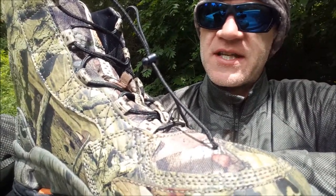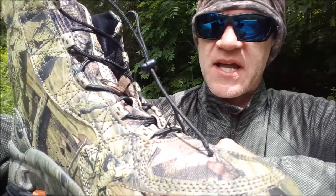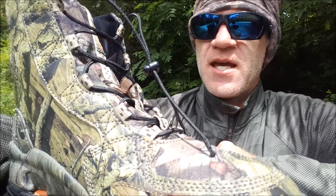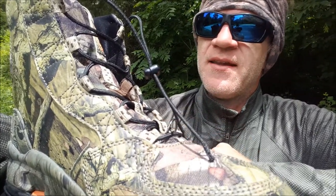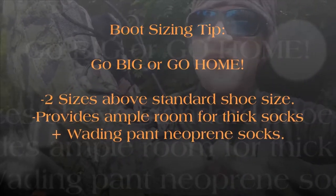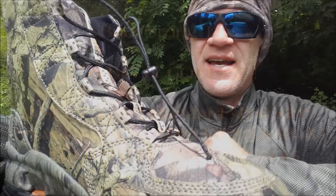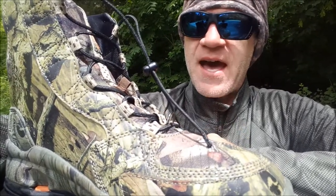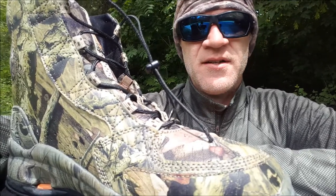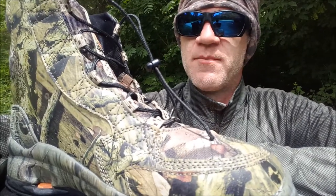I typically wear a size 10.5, but on these boots I went up to a 13. I do a lot of cold water fishing, so at times I have wool socks plus wader socks on. I found that going with a 12 sometimes gets too tight. You're better off going a little bigger on boot size — the last thing you want is tight boots leaving your feet uncomfortable halfway through your day. So I went two and a half sizes up, tried them on briefly, and they fit awesome.